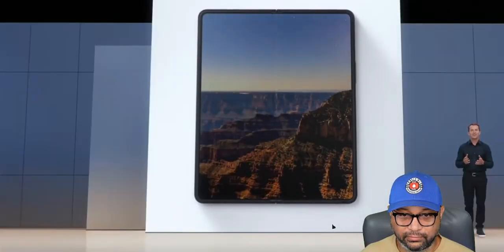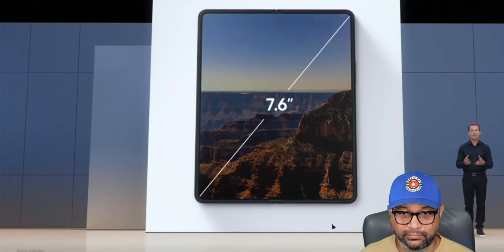At 7.6 inches, the Z Fold 3's main display delivers a tablet-like experience—and it does, beautifully. And now there's no punch hole. If any of you have been watching this channel, you know I hate punch hole cameras. To see something where it's completely uninterrupted gets me so hyped.